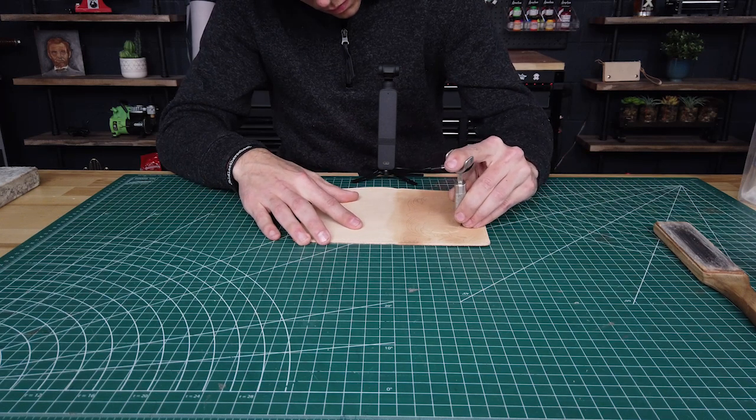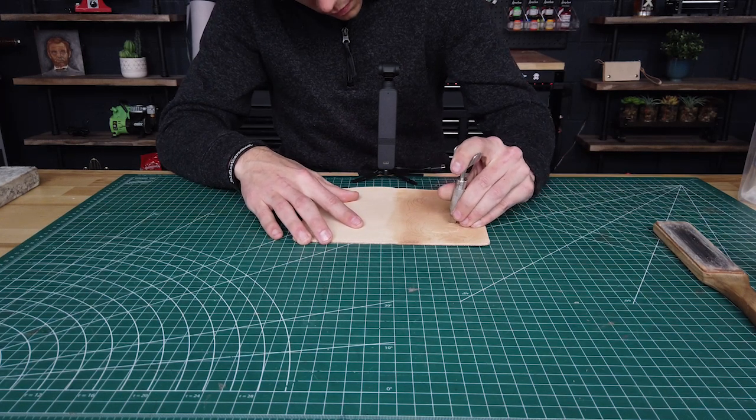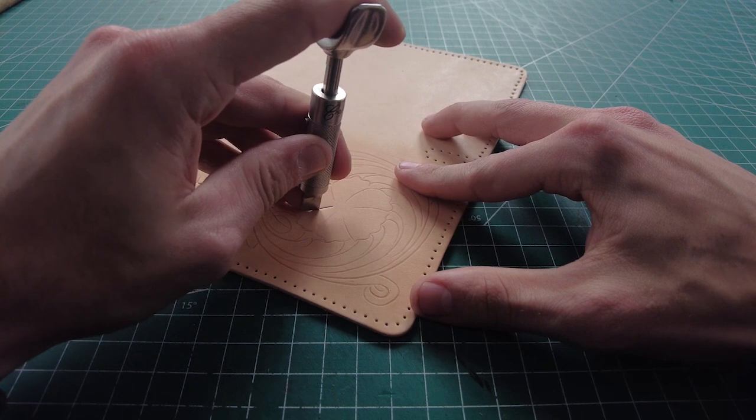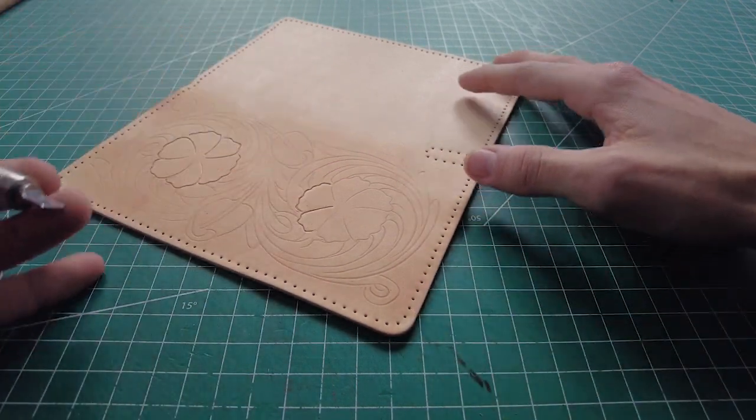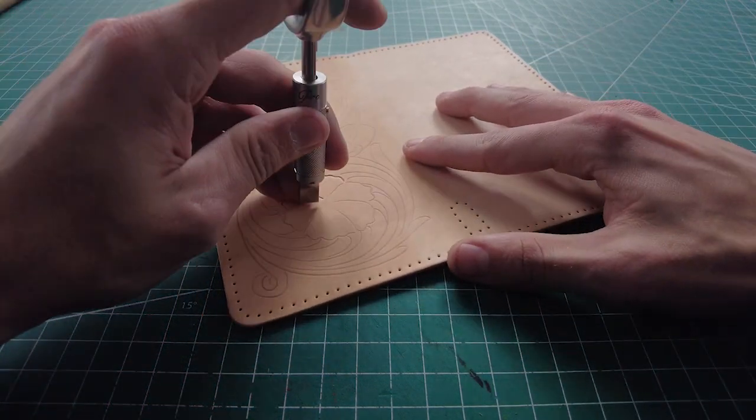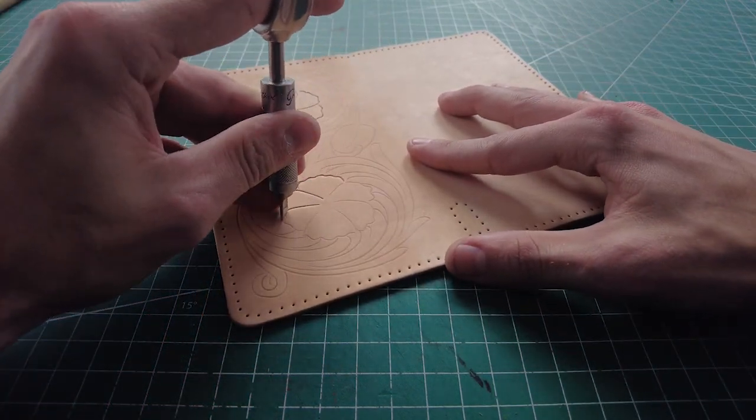For me, I start with my flowers — it's just a personal preference. As the video goes on, you'll see I do the same thing when it comes to the beveling. Any of the tooling, I just prefer to start with the flowers. For me, it's kind of like the centerpiece of the vine work itself, so I've always liked to start with the flowers.